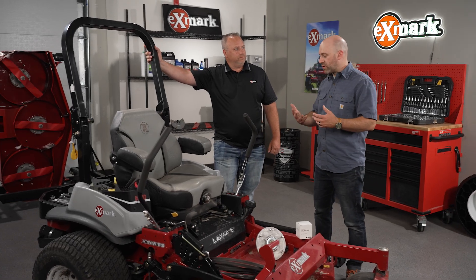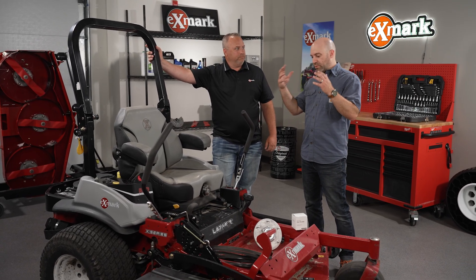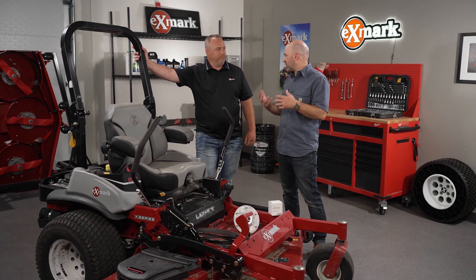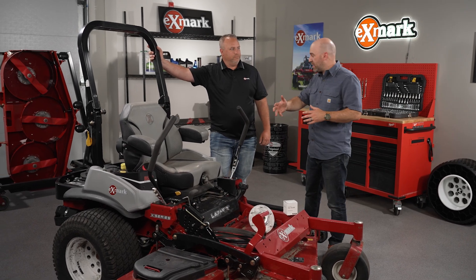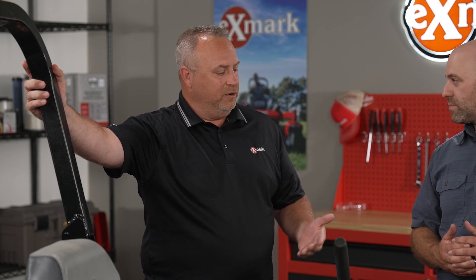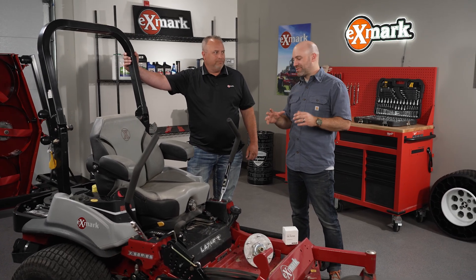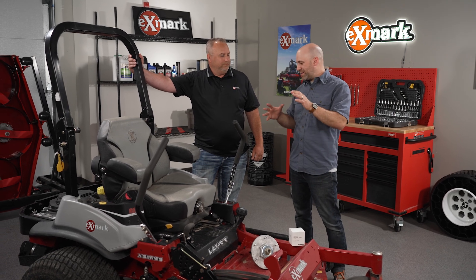As an operator, or someone responsible for this equipment, how do I know when some of this revitalization might need to be done? Do I pay attention to an hour meter? An hour meter is a great source. Your operator's manual is going to guide you through a lot of those critical points. But the other thing you're going to do is listen to the machine. If things sound different, if you see something performing different, your cut quality is different, or if a part's wiggling — that's a dead giveaway that something's worn out. Listening is a huge tool to know what's going on and what might need to be done.